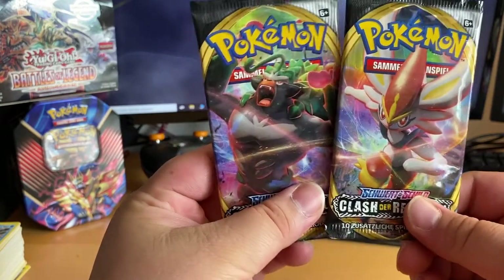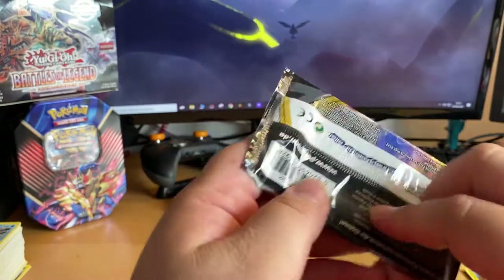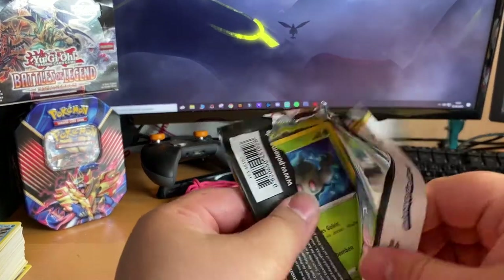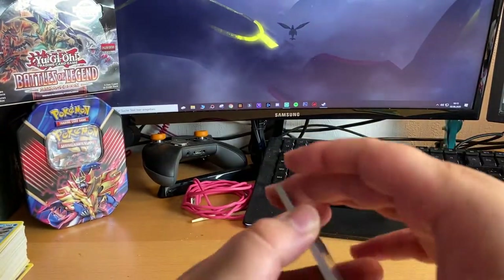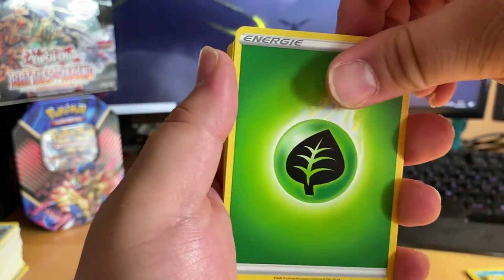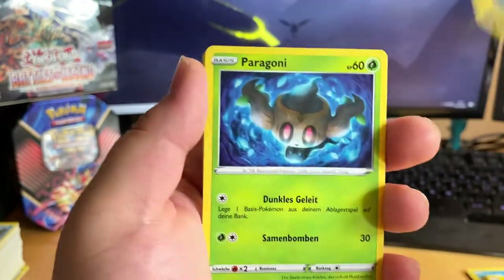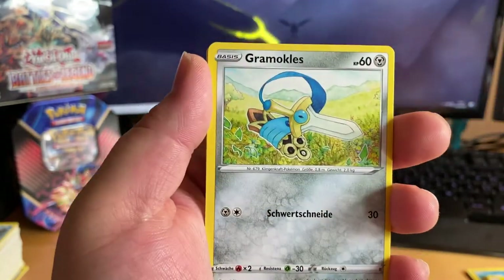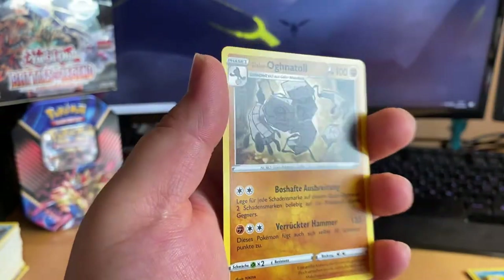Going for Rillaboom first and Cinderace last. This is actually the Dynamax Rillaboom pack. One, two, three, four. Got the grass energy... nugget... come on, come on — oh, Farfetch'd. Nothing again.